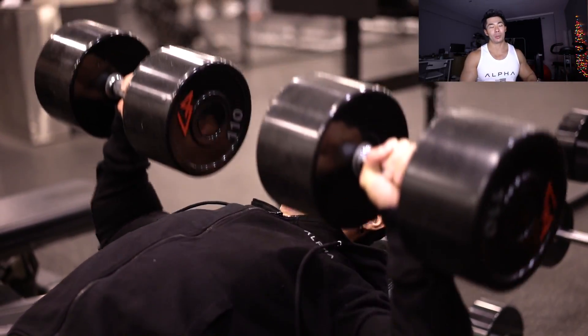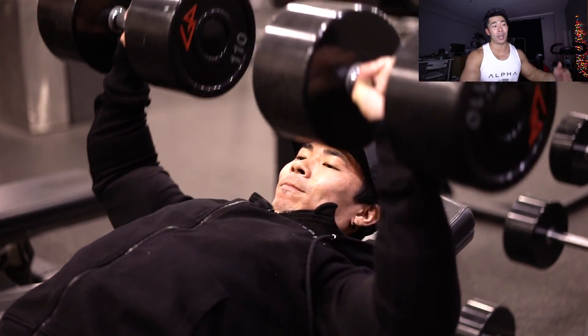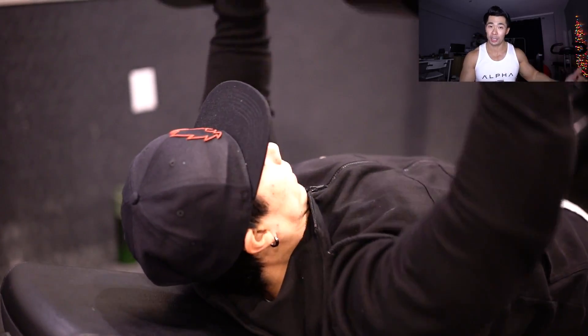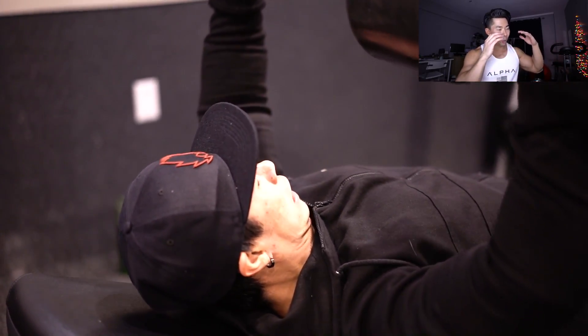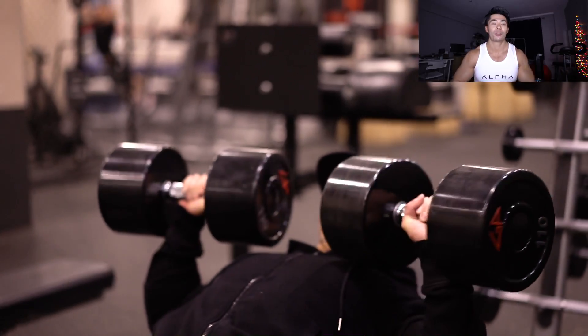First off, if you were subscribed to me at the beginning of last year, I made a New Year's resolutions video. If you're one of the 60,000 subscribers I had back then, I'll link that video below — click it and find your comment to see if you stuck to your goal. If you're brand new to this channel, pause and comment your 2017 New Year's goals, because one year from now we'll look back and see who stayed accountable, who ascended, and who Yamcha'd out.